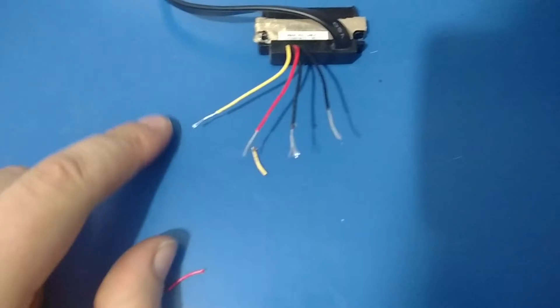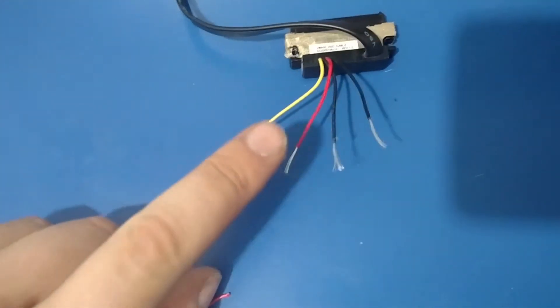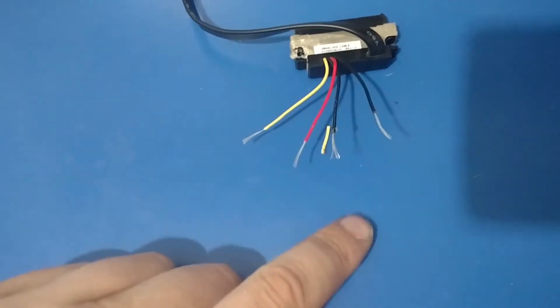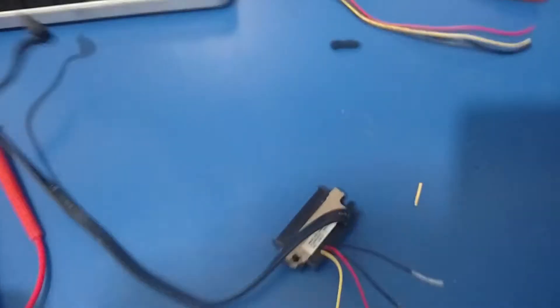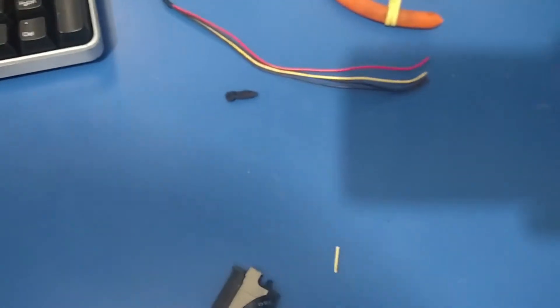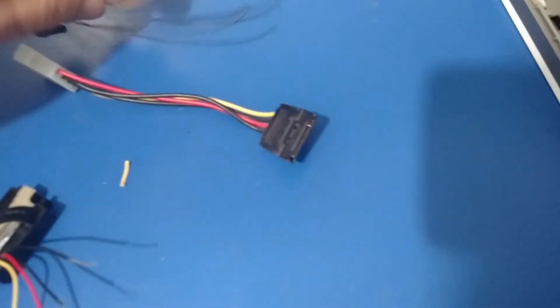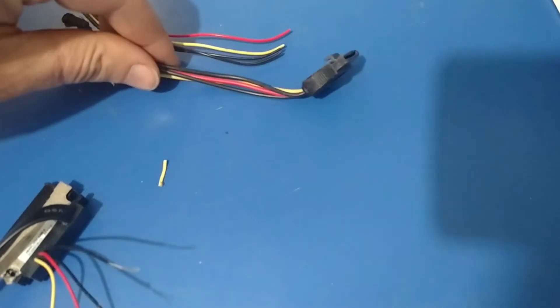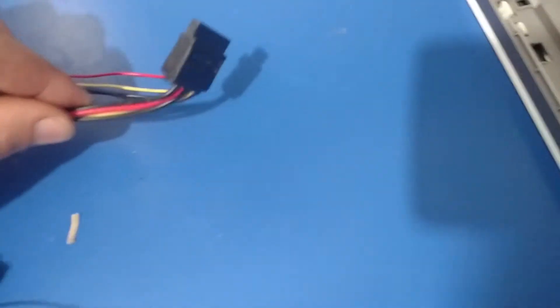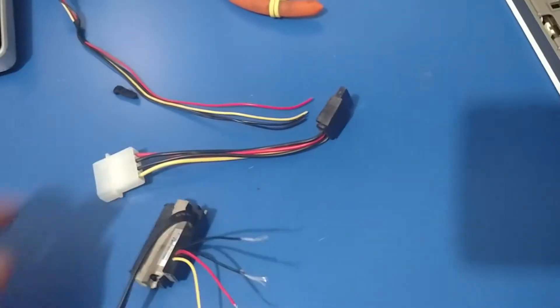Just in case anybody's ever wondering, inside a computer yellow is always 12 volts, red is 5 volts, and the blacks are ground. If you ever see continuity between those on something like a plug, then it is junk. So I'm going to take something like this, cut the end off, solder the end onto this, and do it up in heat shrink tubing to make it look nice. Then this will just plug into the hard drive where this used to, and I'll use a SATA cable for the other end.